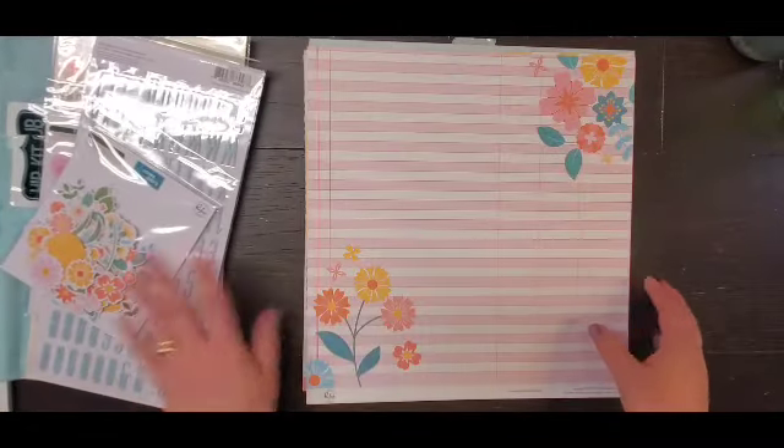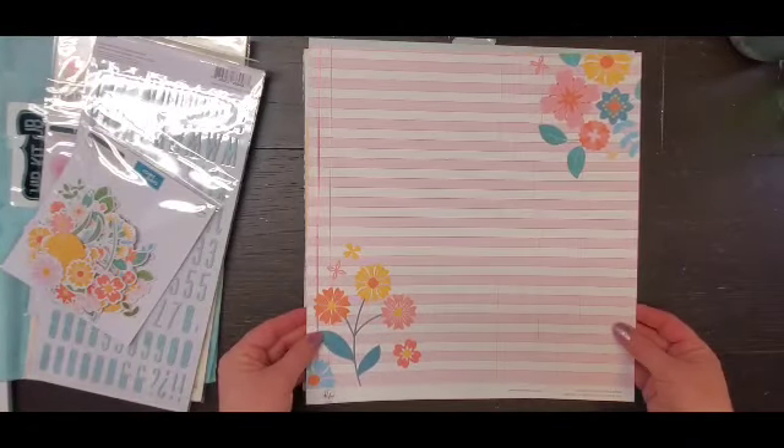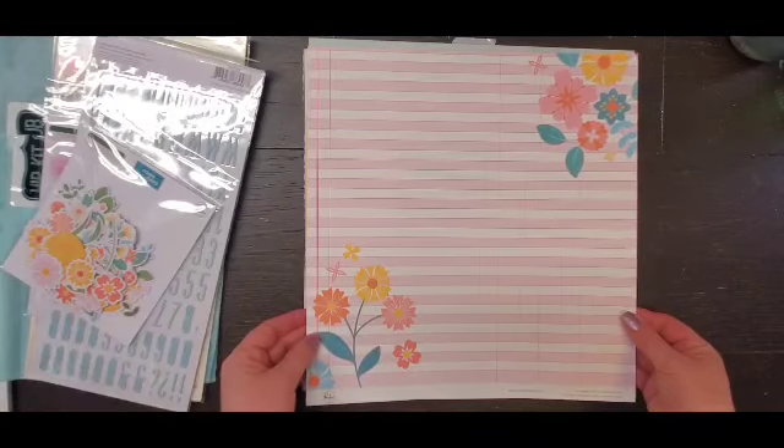And then the Pinkfresh Studio Some Days ephemera pack that I think is just the florals, which is awesome. So for the papers I have this one from Pinkfresh.